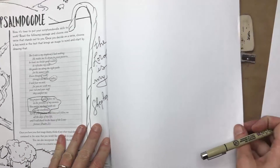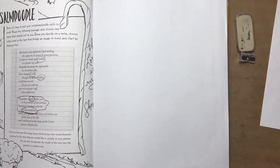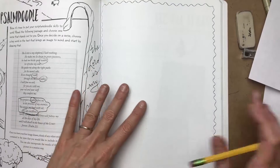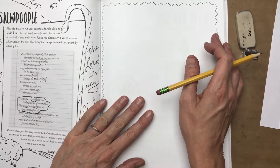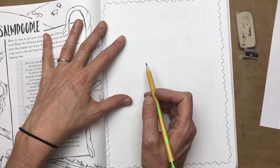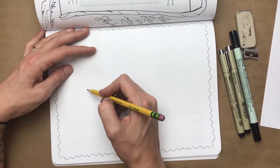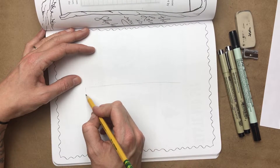I always recommend starting with pencil — sketch on a scrap piece or sketch right here so if you mess up you can erase. I did a little sketching before this so I'm going to go for it. Things to consider are balance and creating a good composition. I'm actually going to flip the page sideways — even though this is a book and everything's vertical, you can go sideways, no big deal. I'm going to draw a front-on image of this table.